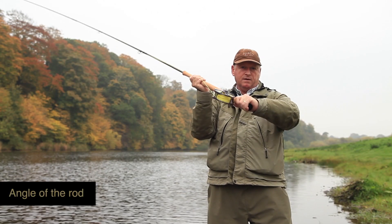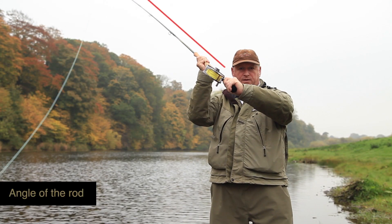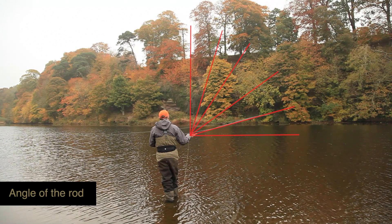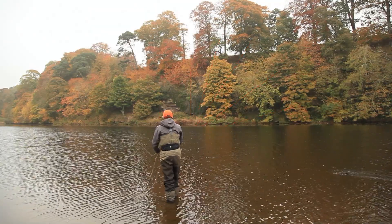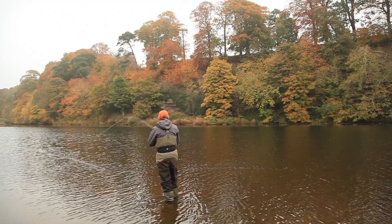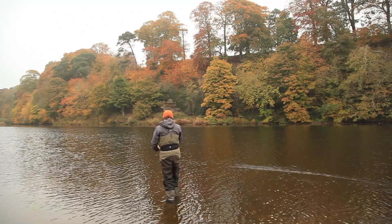Keeping the rod in the same plane, track or trajectory whilst under load is also fundamental. This plane can be vertical, horizontal or anywhere between, but the key fundamental is: from the beginning to the end of each loading move, the rod stays on exactly the same plane.